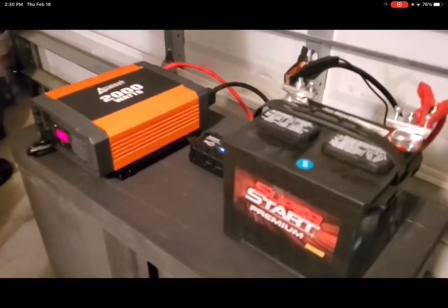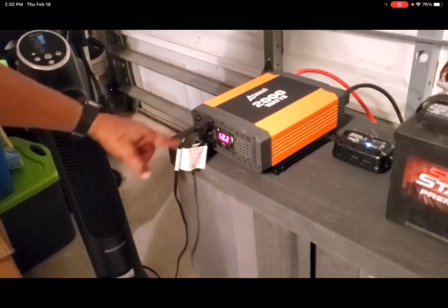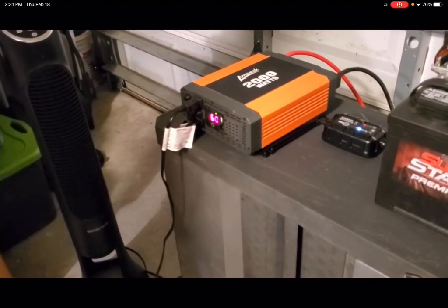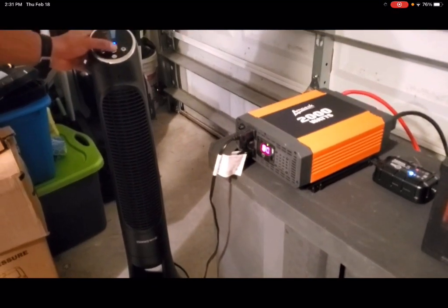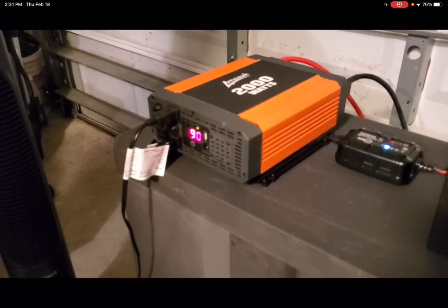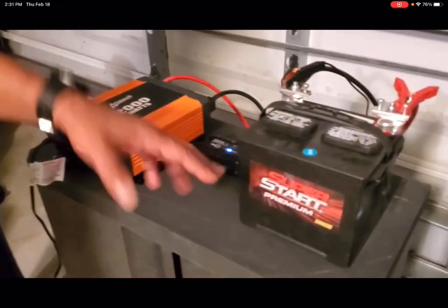Now we're going to plug in an actual device to see if it will be powered by this infinite sovereign power source. I'm going to plug it into the 110. This 2,000 watt Ampeak power inverter has three built-in fuses for each 110 power outlet, a USB port, and also an RJ11 port so you can plug in a remote switch. We've plugged in our device and turned it on — it comes on. We notice readings on our inverter showing wattage, and we're maintaining voltage at 12.1V. The battery charger is plugged into the inverter and is actually charging the battery, so the battery will never go dead.